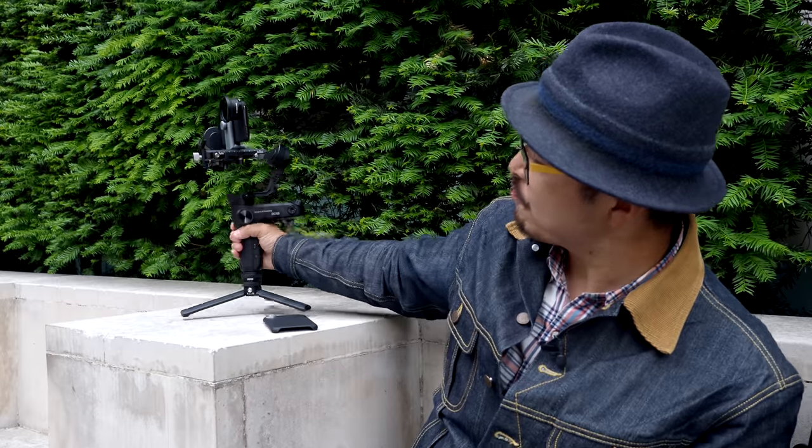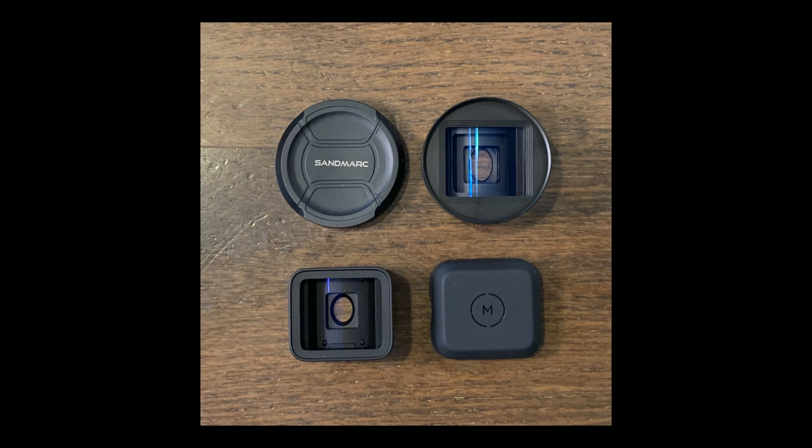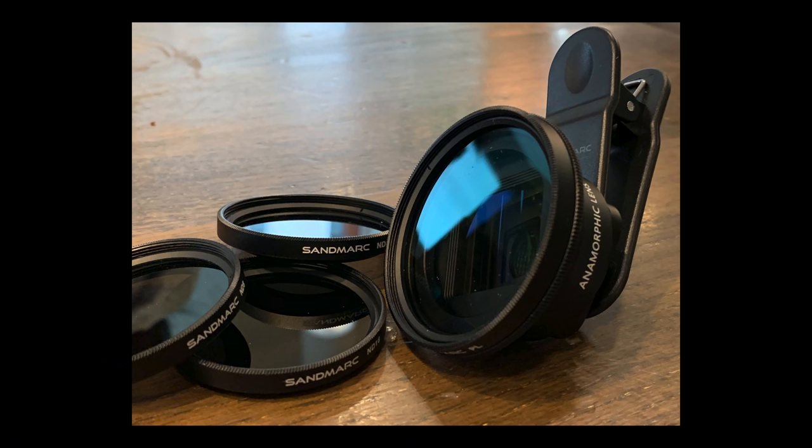Fast forward a few more months, and we have this — the latest anamorphic lens, which is actually quite a surprising release, considering I only recently reviewed the Moment anamorphic lens that came out last year, and before that there was the Moondog. So this is, I think, the third anamorphic lens on the market for your smartphone — and I think this is actually quite special, and possibly can replace the other two.